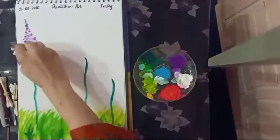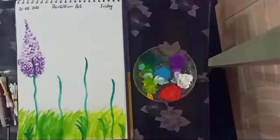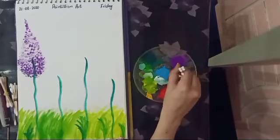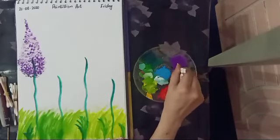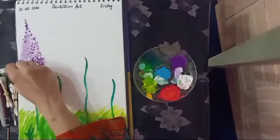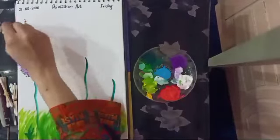Now I am going to mix dark purple and white shade to make a light purple shade, then merge it. It will look more beautiful with double shades.